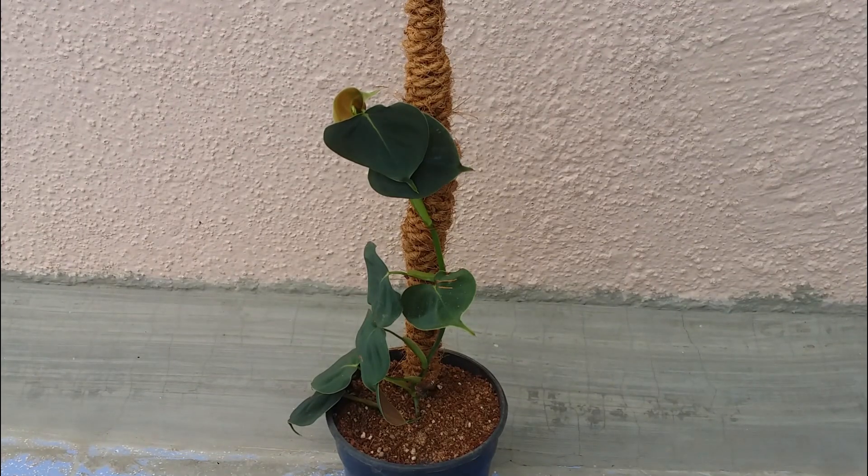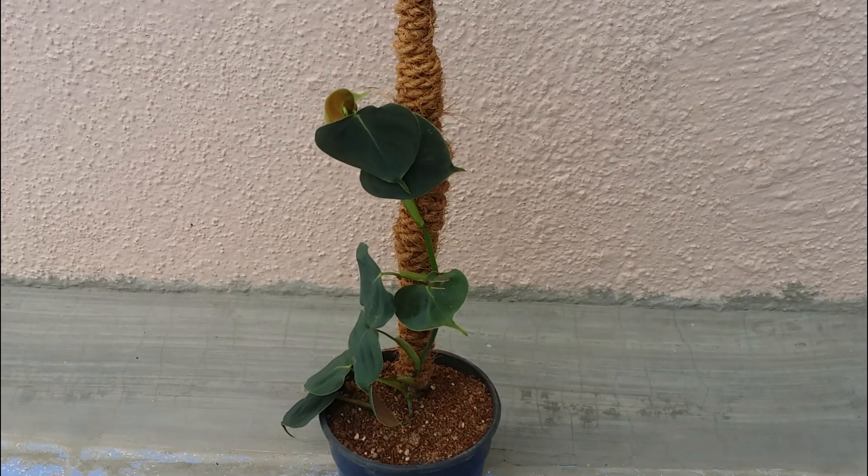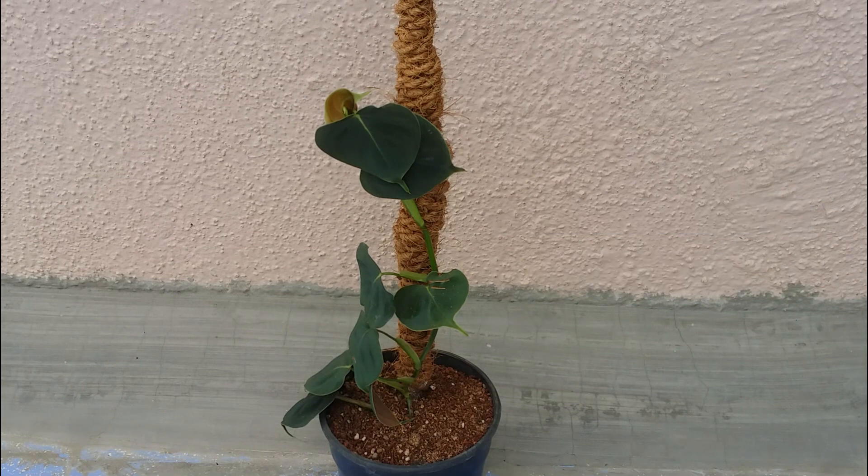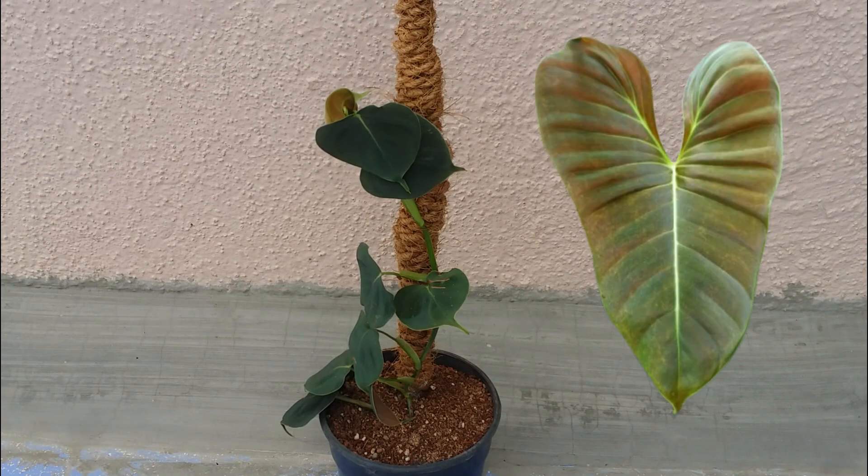Welcome back to Lush Foliage. Today we're talking about an extremely beautiful foliage plant called the Philodendron lupinum. This plant is native to the Brazilian rainforest, so you'll get a pretty good idea of what conditions it prefers. It was discovered a couple of years back in the Amazon, in a place called Acre. This plant is currently in its juvenile form, meaning the shape of the leaves you're seeing now will change as the plant matures. I'll try to put up a picture of how the mature leaf looks.